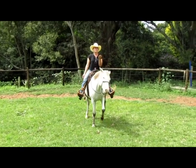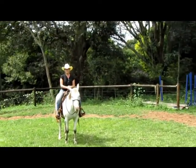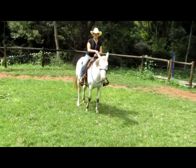Let me go through those phases again. When we talk to students who've been through clinics, our course, or one-on-one lessons, they'll know the term as: belly button, leg, rein.